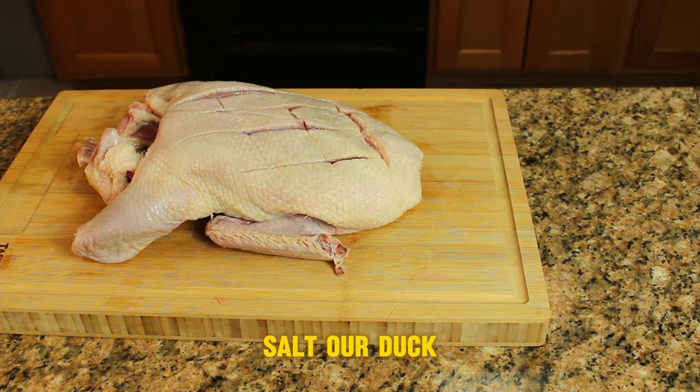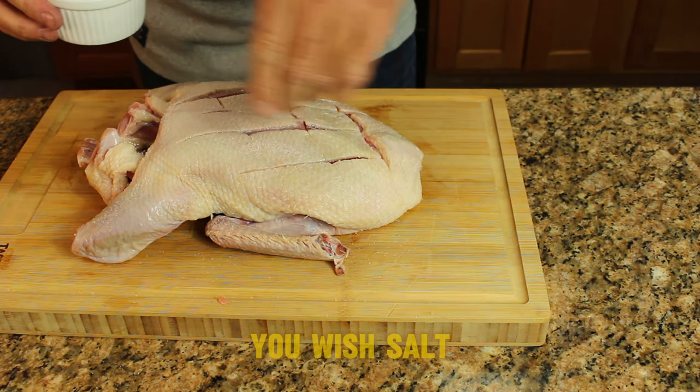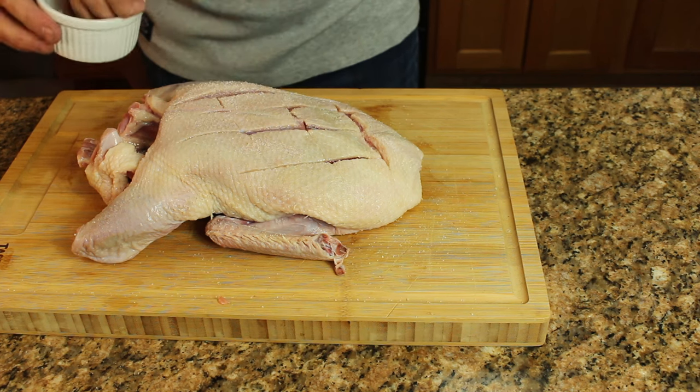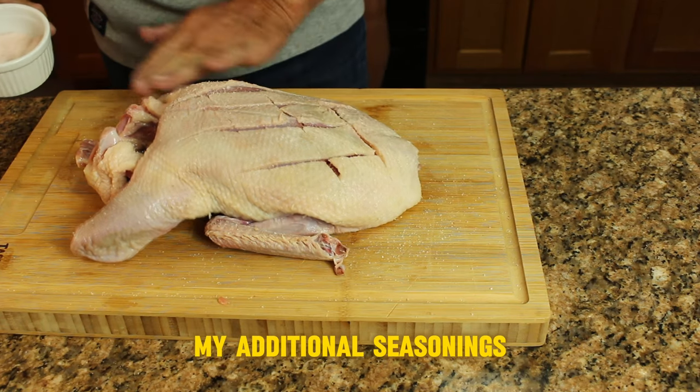Next we're going to go ahead and salt our duck. At this point you can add all the spices and seasonings that you wish — salt, pepper, thyme, oregano, etc. I'm going to make a gravy with the drippings and that's when I'll add my additional seasonings.